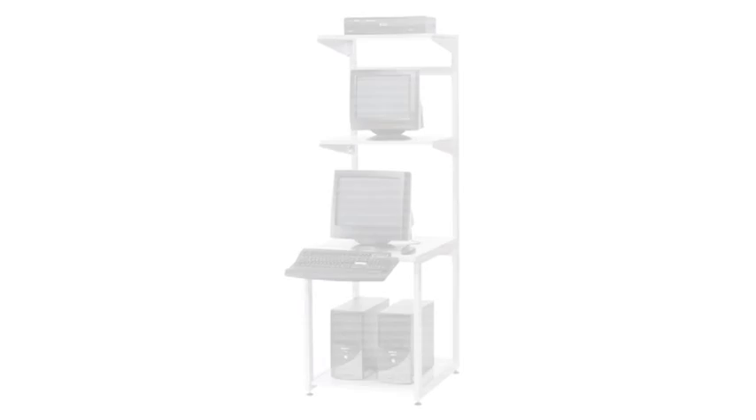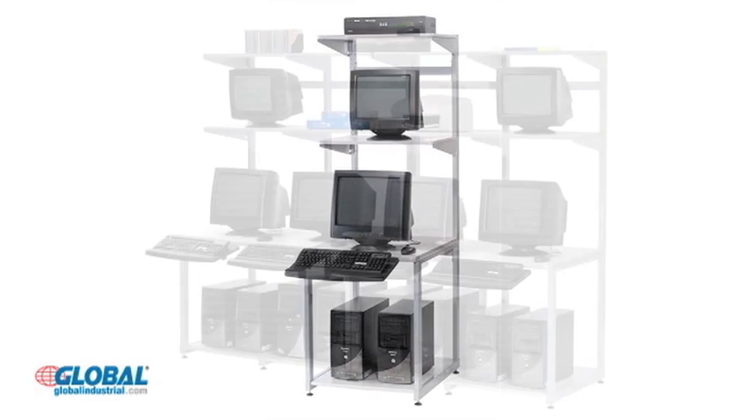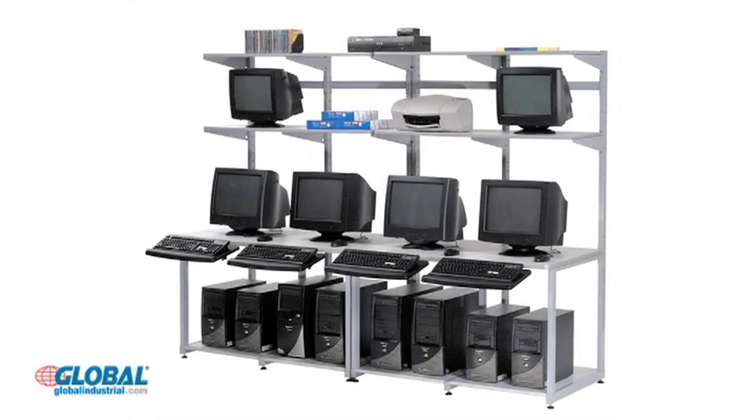Hi, I'm Amanda from GlobalIndustrial.com. Take a look at another great product from our furniture and office category. Our heavy-duty LAN stations are perfect for any LAN environment, no matter how many monitors, servers, or printers you have.